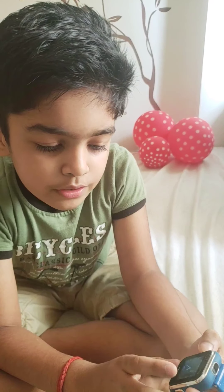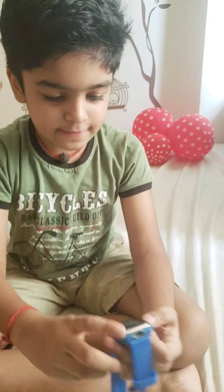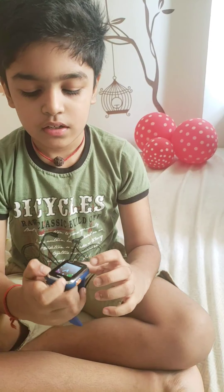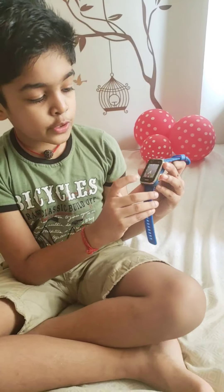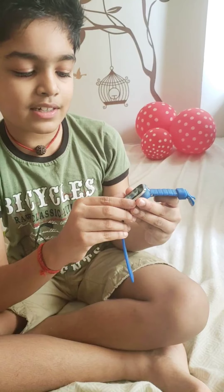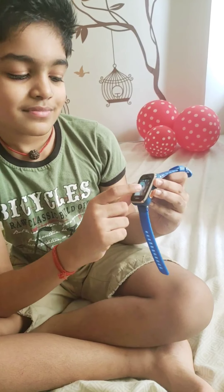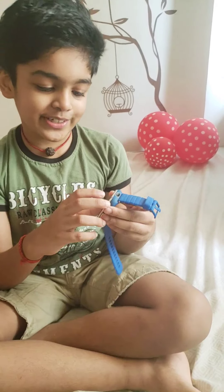You can also take a photo to use as your clock face. See — I just took a photo of my hand, and now when you go back to the clock, you can see my photo as the clock face. And this is my brother's clock — I made it for him.